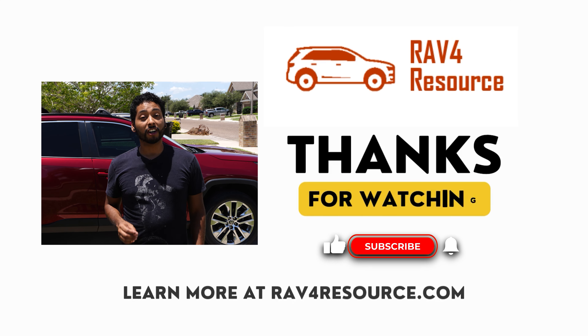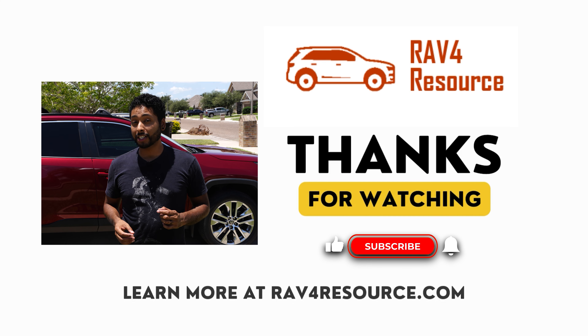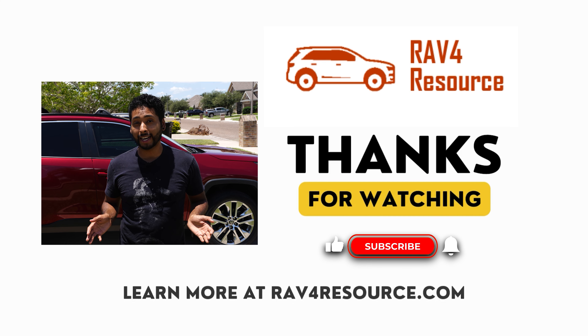If you found this video helpful, be sure to like, subscribe, and hit the notification bell. If you have more RAV4 questions, let us know in the comments below or check us out at RAV4Resource.com. Join our free mailing list and Facebook group with over 2,500 other RAV4 owners — it's a great resource for asking questions. Thank you!